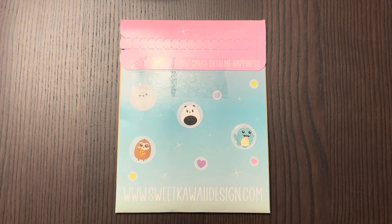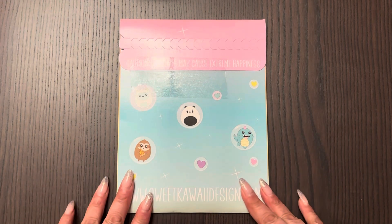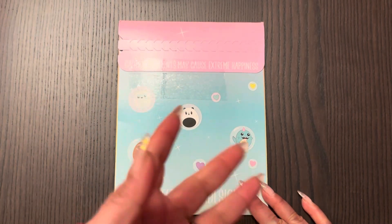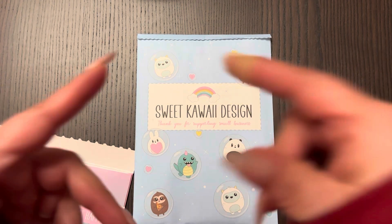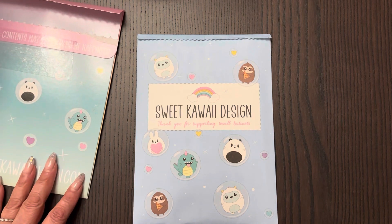Hi guys, welcome back to my channel. Today I want to show you my first ever Sweet Kawaii Design package. I decided to pull the trigger and order a whole bunch of kits — well, like four. I ordered things that I think are going to fit with my Jibun Techo. I'm going to redate my 2023 Jibun Techo because I did not use it last year, and this year we're using everything. I'm redating a 2023 Jibun Techo A5 Slim.